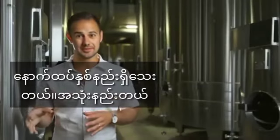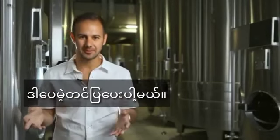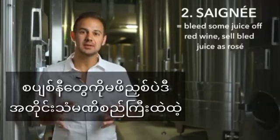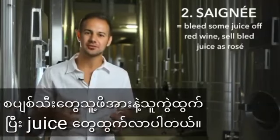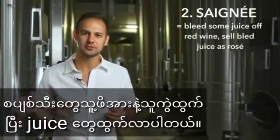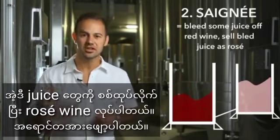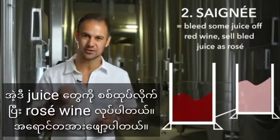There are also two other methods, less common but still worth talking about. Saignée, or the bleeding method, started as a way not to make rosés, but instead to concentrate red wines. Winemakers bleed off some of the juice of a red wine at the start of maceration, leaving a higher skin-to-juice ratio and a more concentrated red wine.